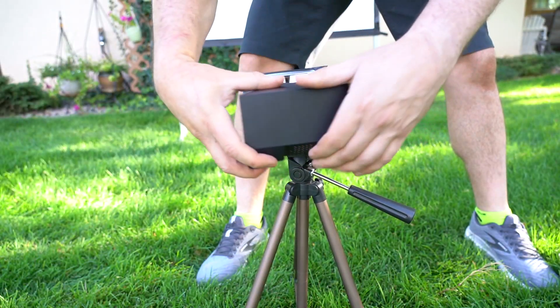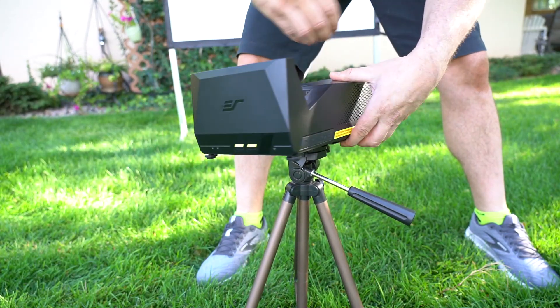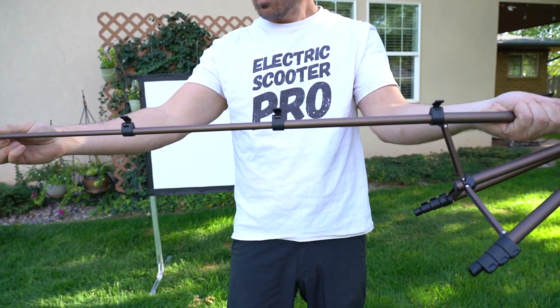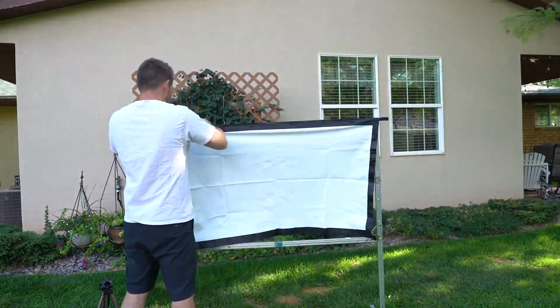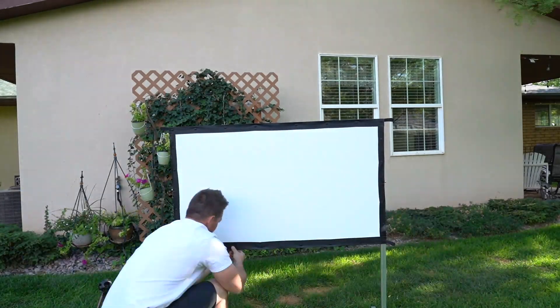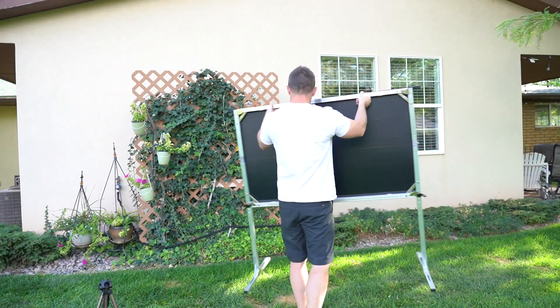The tripod has a quarter-inch thread port which screws into the bottom of the projector and can be adjusted. The screen is made up of lightweight aluminum square tubing that comes together without any tooling. This is the second time I put this up and got it done in less than 10 minutes each time.